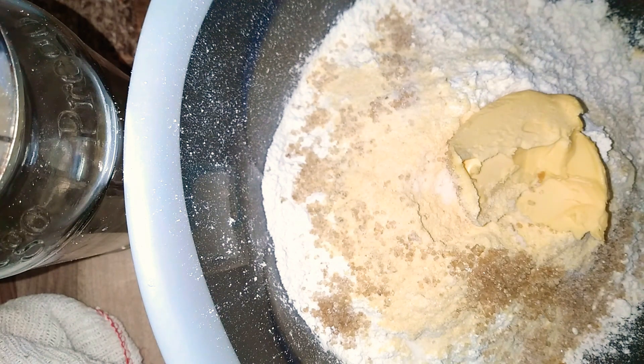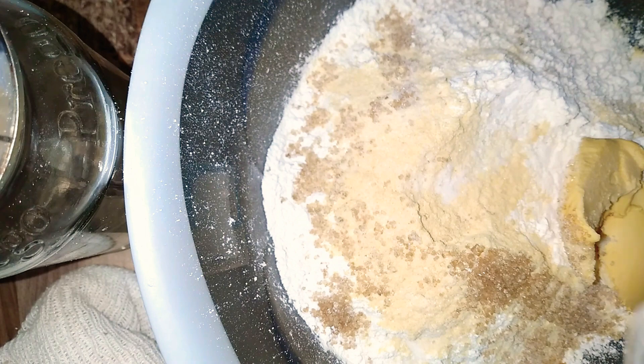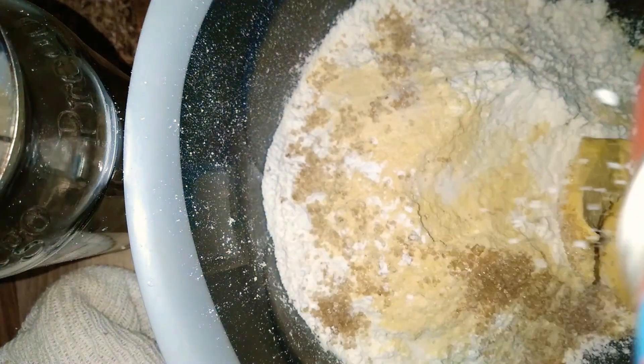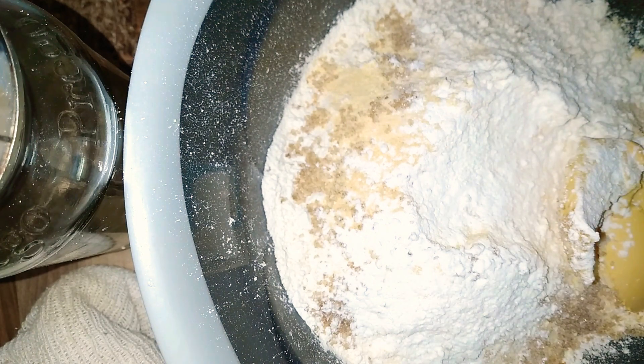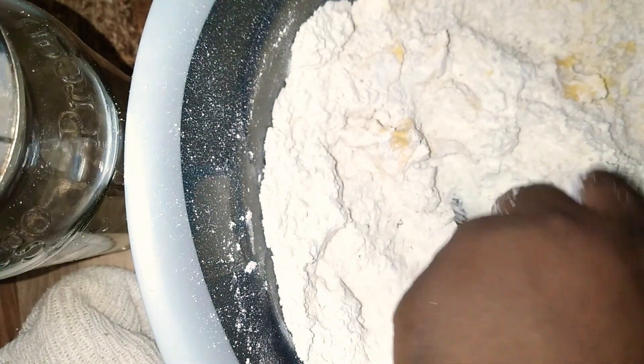I'm now adding some butter and this is half a cup of butter. Then I'm going to add two teaspoons of baking powder. I'm now going to mix everything together.